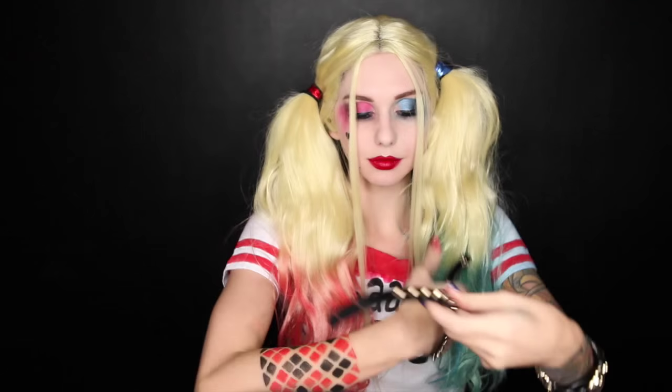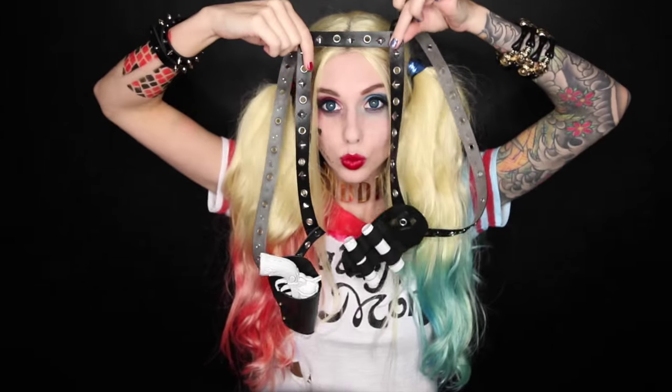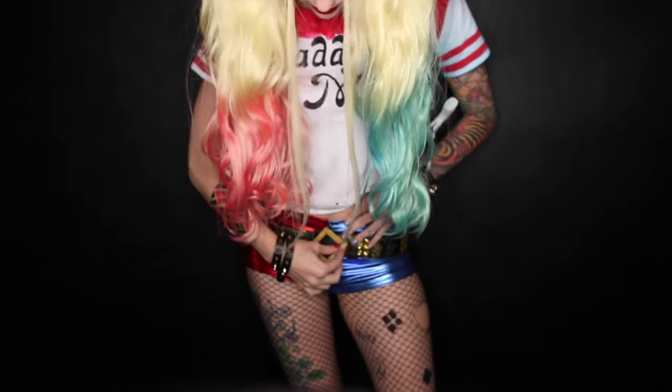In the DIY costume video, I will also show you how I made all of these accessories, like this pudding necklace, the gun holster, belt buckle — pretty much I will show you everything you need to be Harley Quinn. So make sure you subscribe to my channel so you don't miss out on that video. It's gonna be fun!